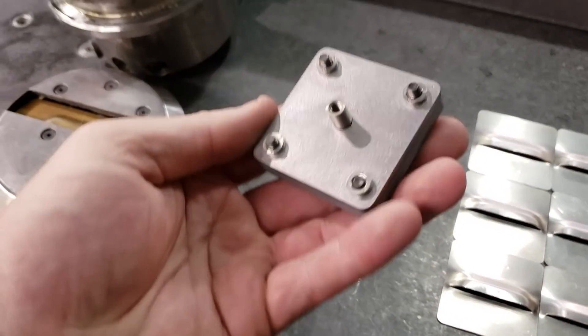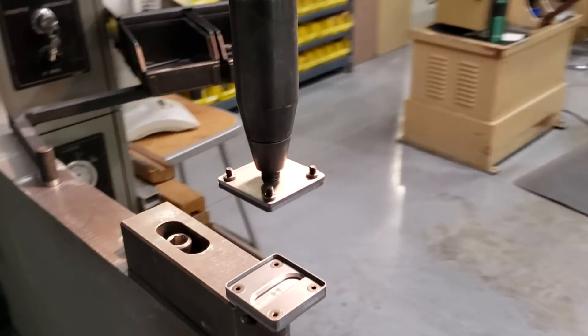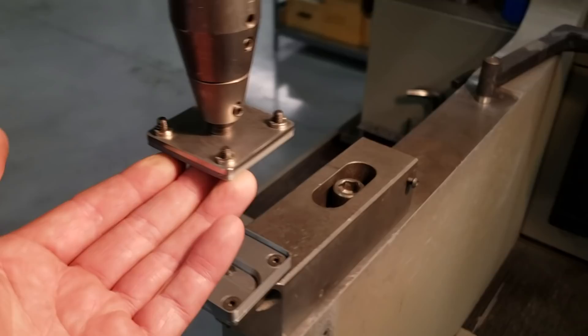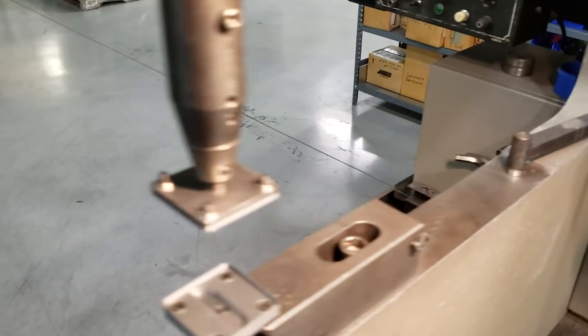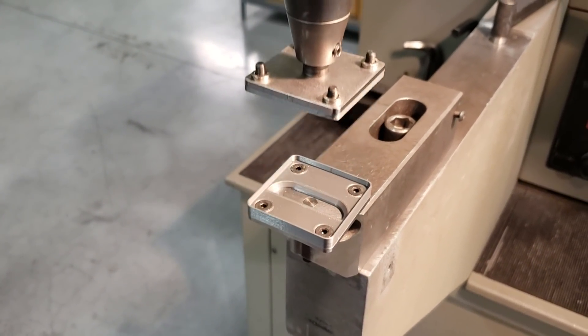Hey guys, I just wanted to share a quick video of a 3D printed louver forming tool that I tested out today. I printed these at 100% infill with just standard PLA. I also made these small tool holders to test out different forming tools on this PIM Surger machine, which is basically just a hydraulic press that's meant for inserting sheet metal hardware.